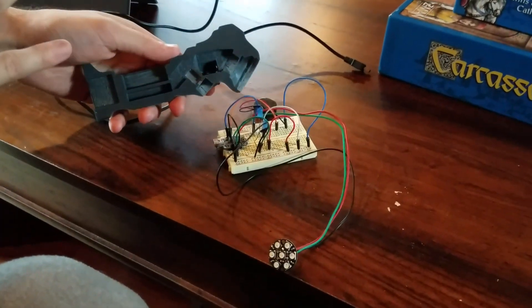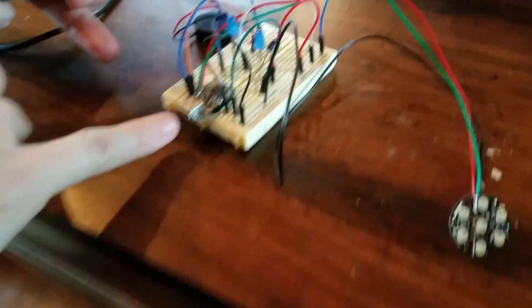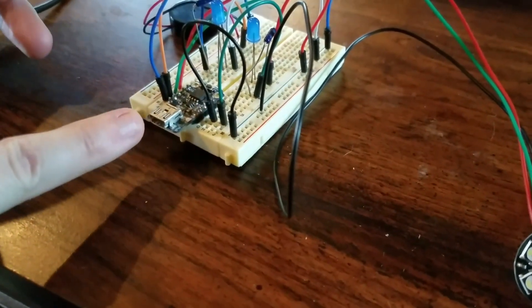Alright, Titanfall data knife circuit. It's got an Arduino here, one of the Adafruit Trinkets, just a tiny little 8 kilobyte memory unit thing.